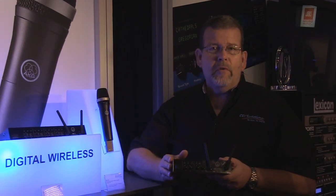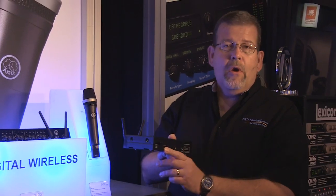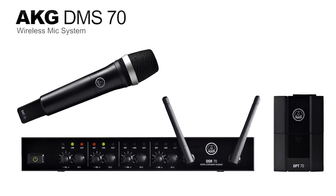AKG's DMS-70 comes in both the Quattro version, which is four channels with XLR balanced audio out, and a dual version that's two channels with TRS balanced out. The real big story here is uncompressed, high-quality, 24-bit digital audio.